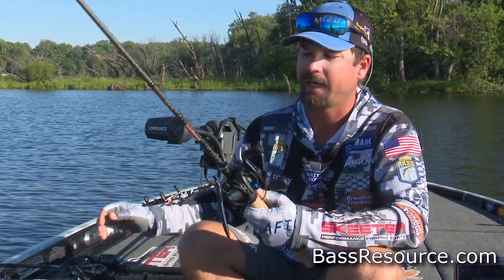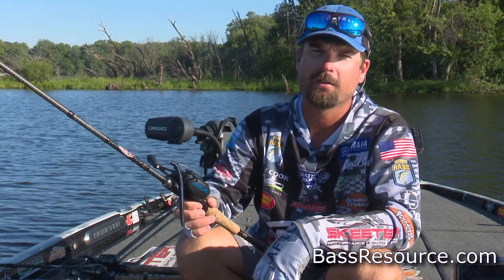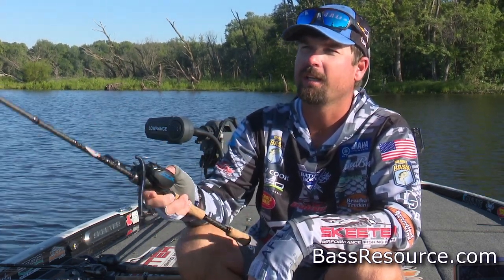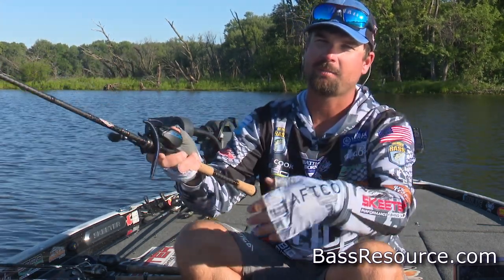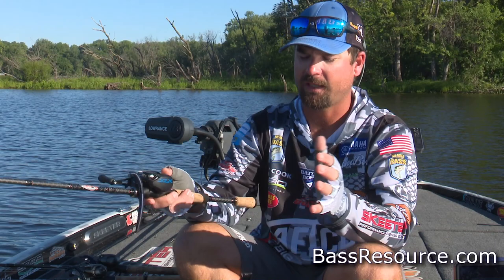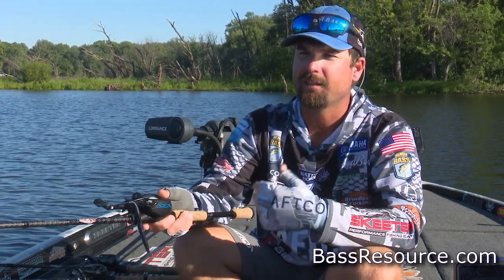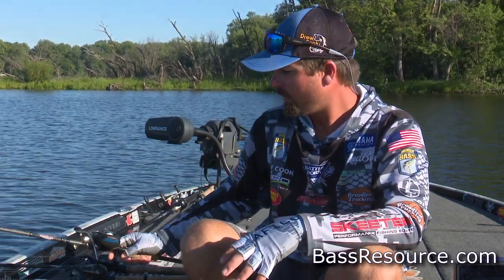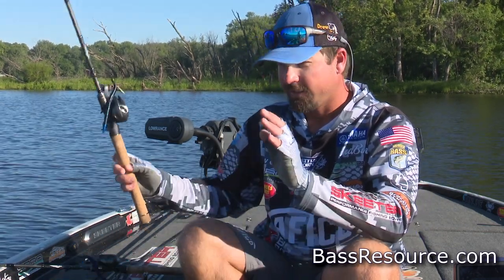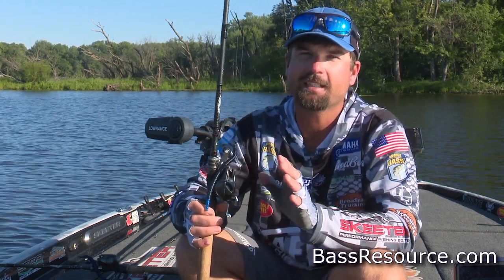With the spinning rod you kind of just hook them and go get them, but this one you're bringing them out. You're fishing the same way — flipping around docks, throwing into pad fields, and on flats when fish are randomly spawning on sandy bottom mixed with grass. You throw it out there and kind of fish it like a Carolina rig. That's one of my go-to's — three stick baits total.